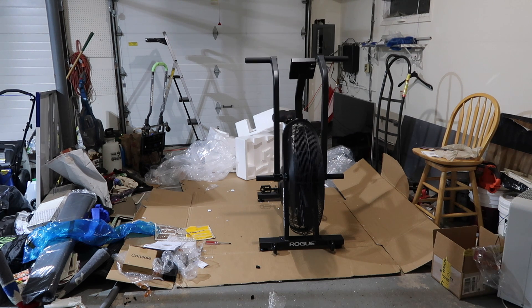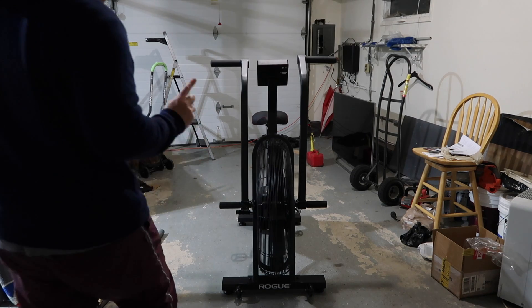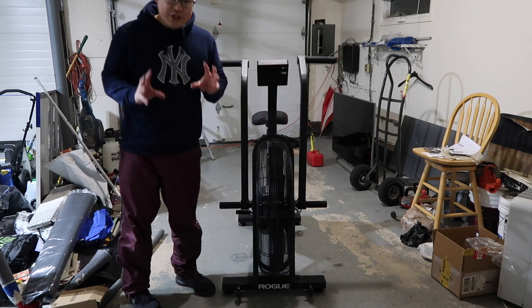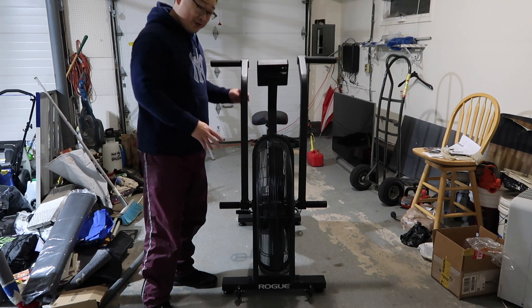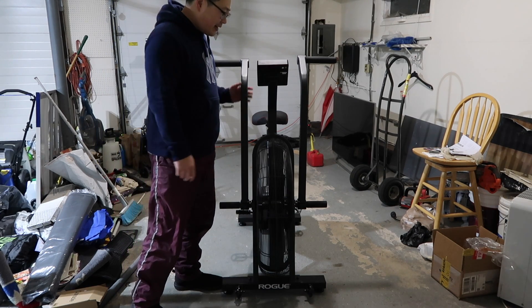Now that my garage is a little bit cleaner — and I know I still have a lot more organizing to do, but please bear with me — it's clear enough to do a first ride on my new toy. Before I get on it, just want to point out one thing: the two bolts here and the two bolts here next to the foot pegs — you want to make sure they're really tight, because if they're not, the handles are going to rattle. So get out the wrench and tighten them as tight as possible.